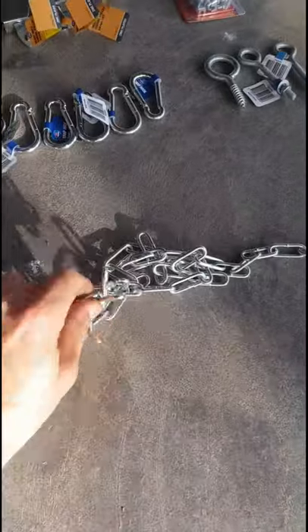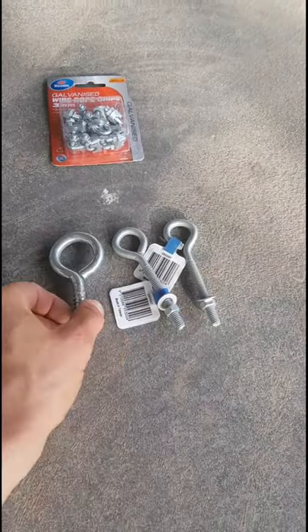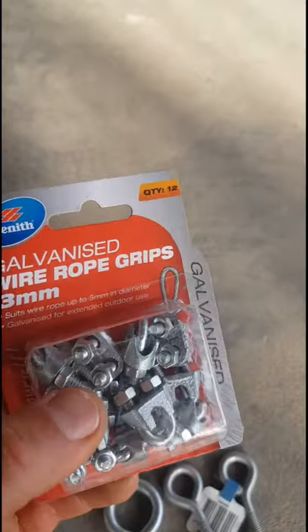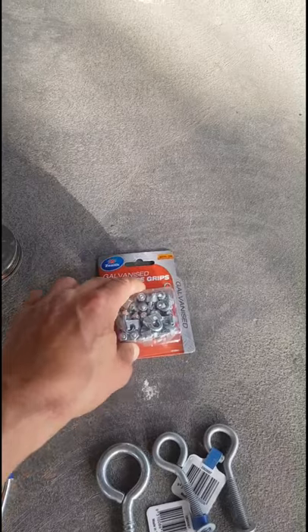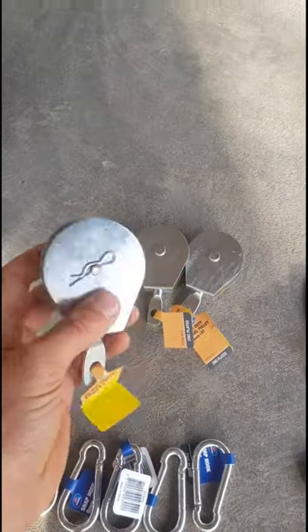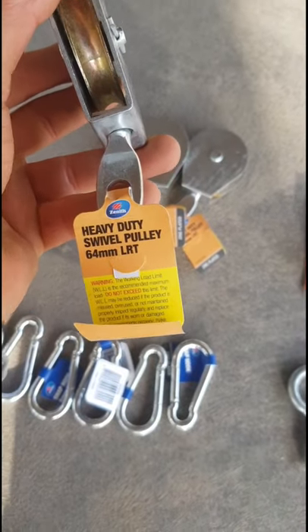We've got one metre of chain, seven carabiners, and three eyelets - two for the top and one for the bottom connection for your row. We've also got these clamps to clamp your cable where the loops are. I like to use two instead of one - it's just a bit more reliable in case it comes adrift. And we've got some cable guides here - heavy duty, rated to 250 kilograms.